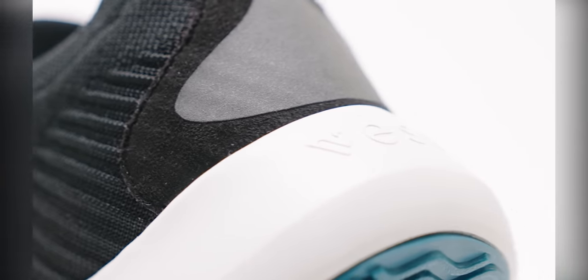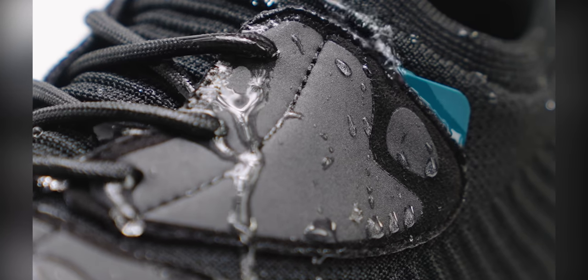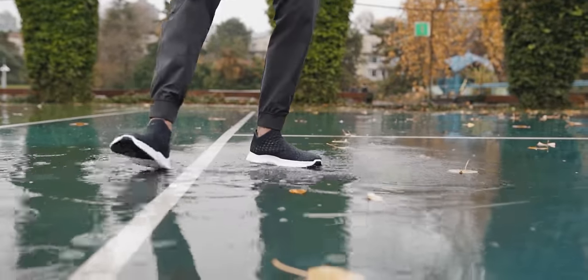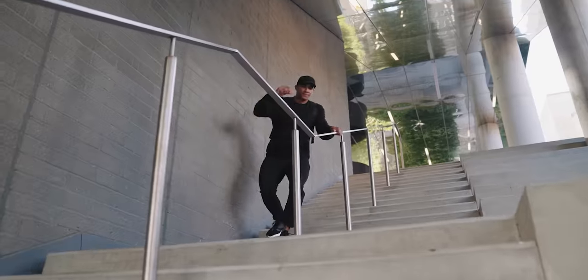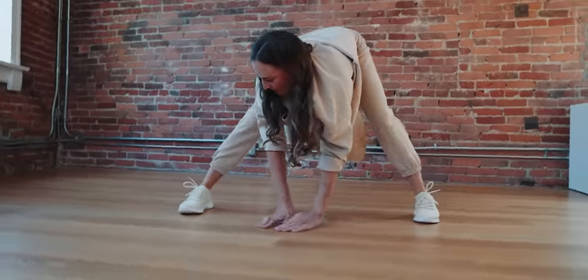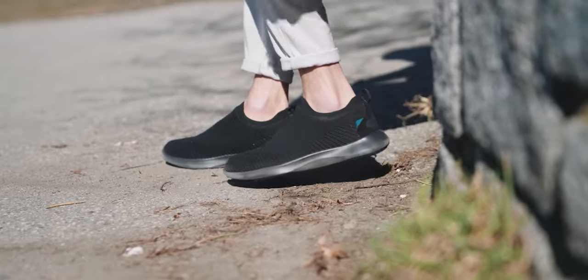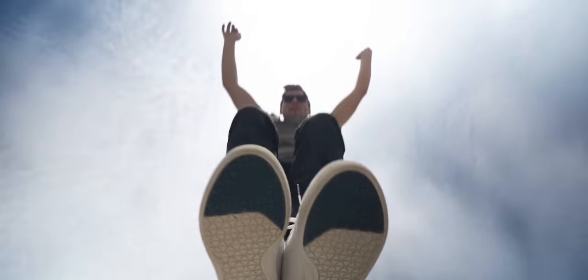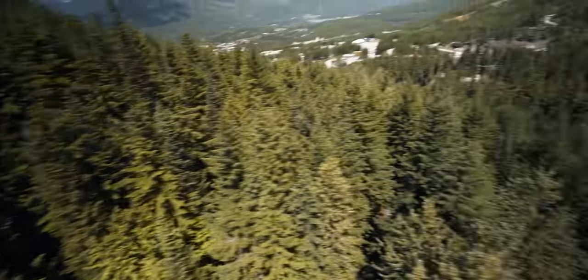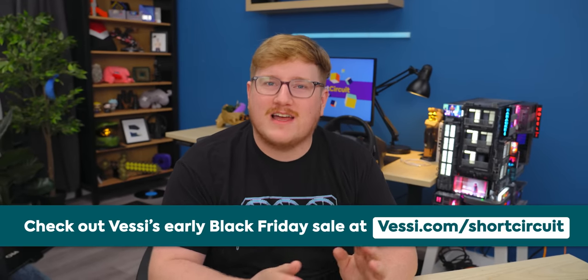Thanks to Vessi footwear for sponsoring this video. Vessi is known for being lightweight, easy to pack, comfortable, and most importantly water resistant with its Dymatex technology. Their everyday move line has added support at the midsole and better breathability. You can take them on and off with ease thanks to the handy pull tab, and it's also made cruelty-free. Save 25 bucks with offer code 'short circuit' at Vessi.com/shortcircuit.